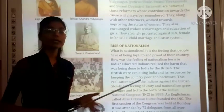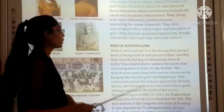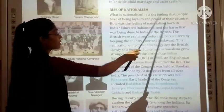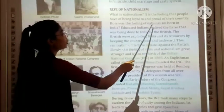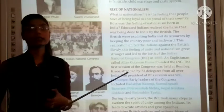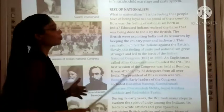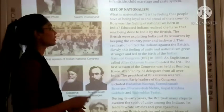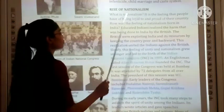As a result, evil practices were removed from India. Now, the rise of nationalism. Nationalism is the feeling that people have of being loyal to and proud of their country. How was the feeling of nationalism born in India?